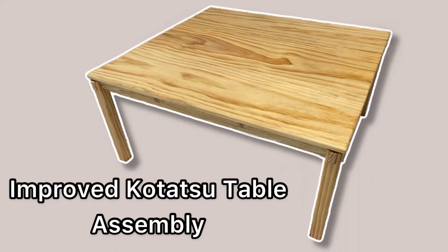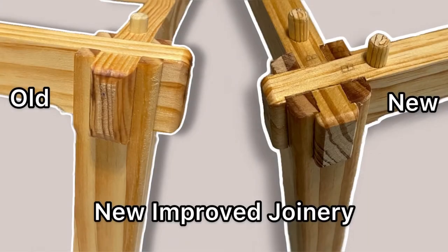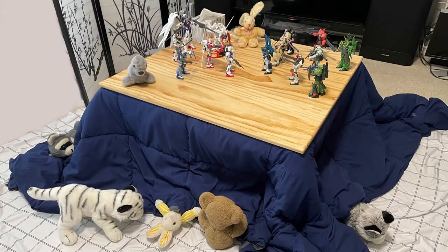In this video, I will be showing how to assemble the simple and elegant Kotatsu table, made by me. This is a revised version of the original, and assembling this version will be different. First, thank you for supporting my humble and modest business with this purchase. It matters a lot to me that you are satisfied, so let's get started.